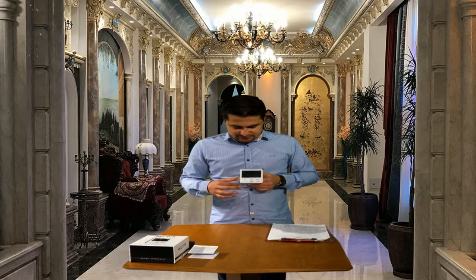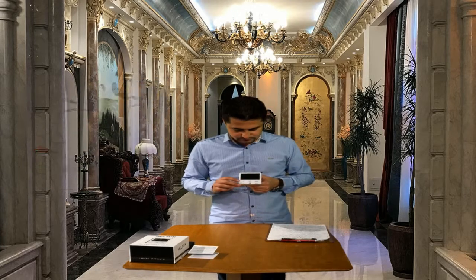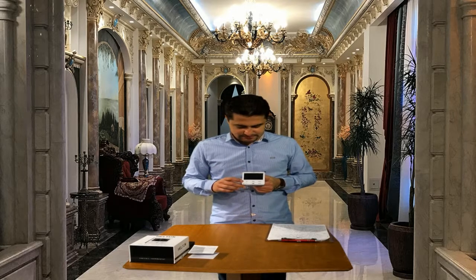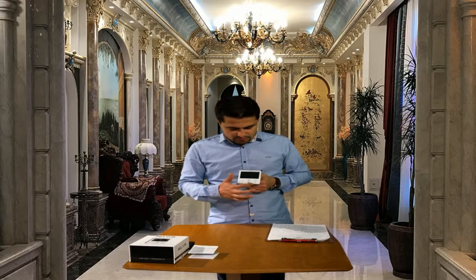This thermostat has an internal light sensor and temperature and humidity sensor which are installed here. The brightness of the display can be adjusted either automatically or manually. When set to automatic, the light sensor and the illumination of the environment control the brightness of the display.